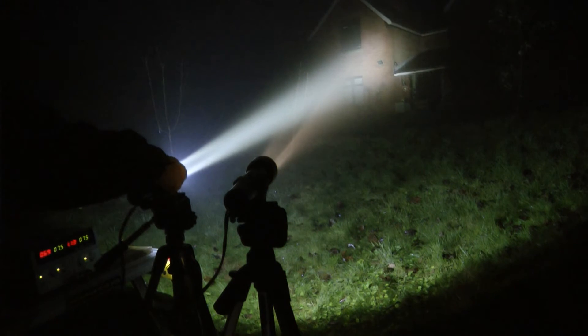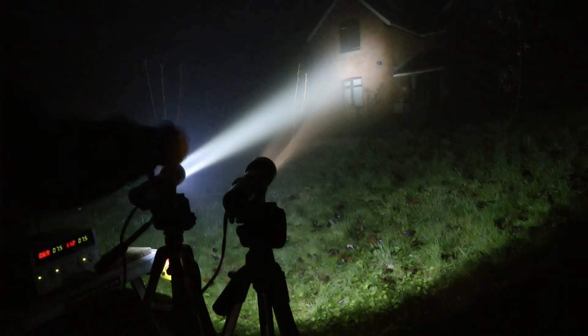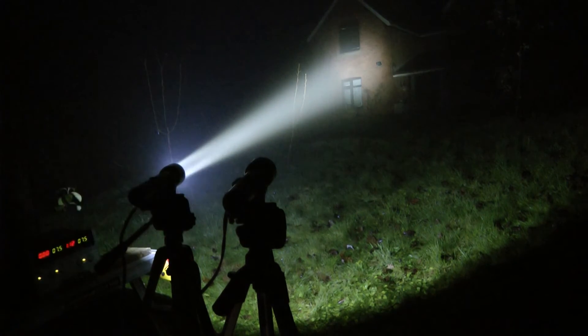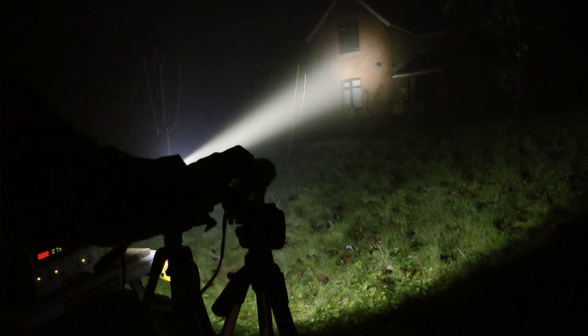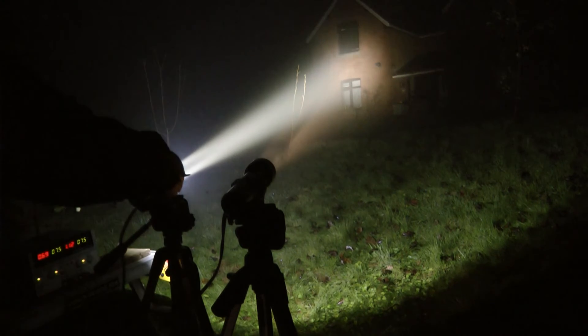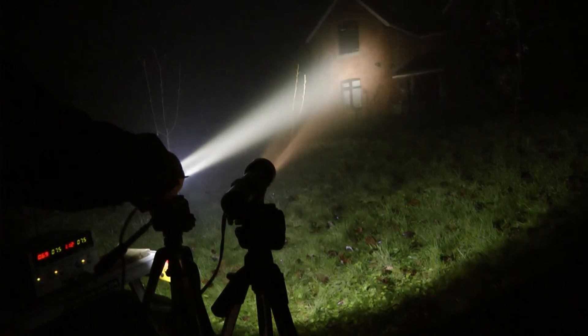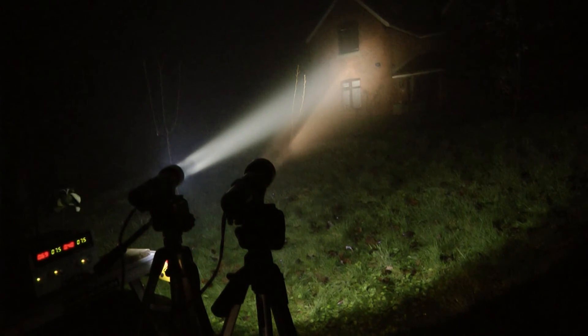We recorded the video on a misty murky night in the hills of mid Wales. Mist highlights the beam profiles from both torches. Living in this area we appreciate having a bright torch. You may notice the light reduces when the upgraded Maglite is first switched on. This is the auto adjust of the camcorder reducing its sensitivity due to the beam brightness. When we switch the Maglite down to the medium power level the upgrade is still producing more light, particularly when taking into account the amount of wide spill light compared to the original bulb.